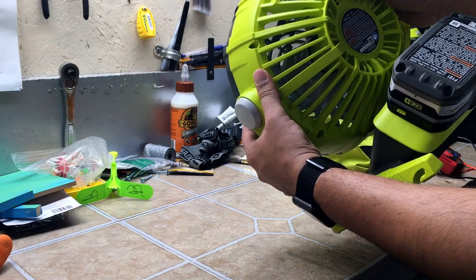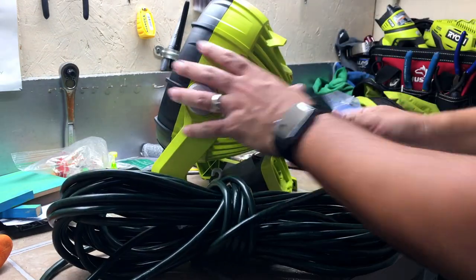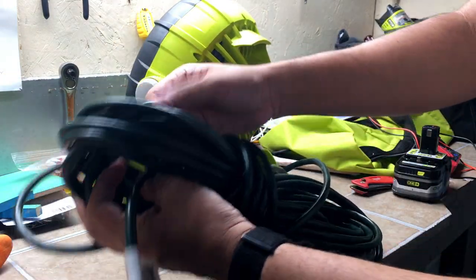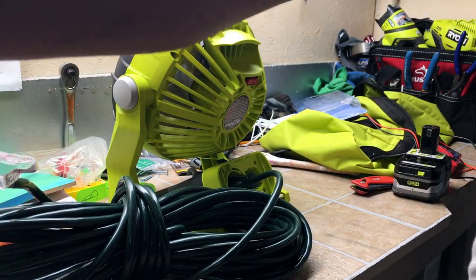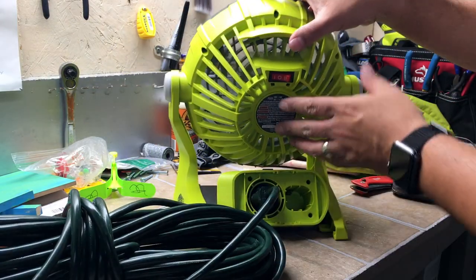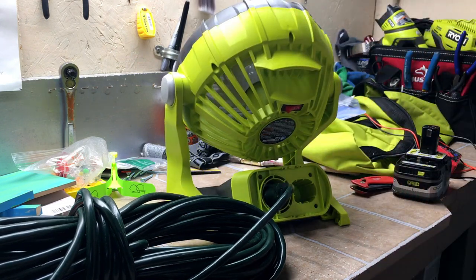It works on battery on high, and let's see how it does on the extension cord. Plug one end here, and plug this into the wall. So here we go. Looks great — it's on low. It's on high. Gets the job done.